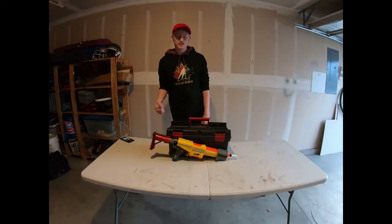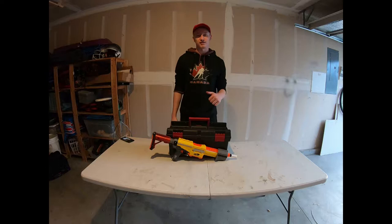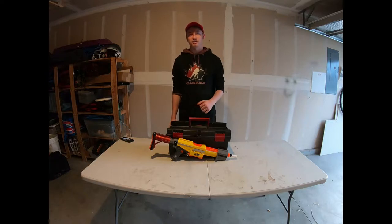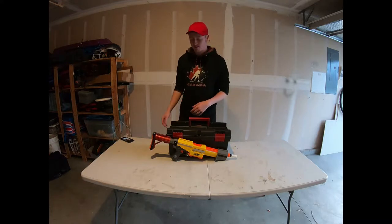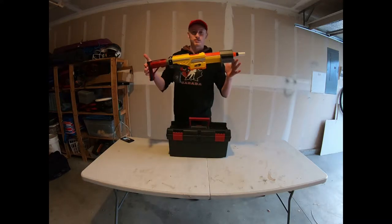Hey guys, welcome back to the Mod Bros. I'm Jacob and I'm going to be going over what I'm running in the competitive series that we've been playing in recently. This is my very small loadout — I like to run something very light, so I've only got a few things. First things first is my Alpha 2.